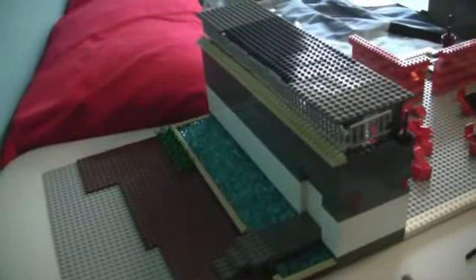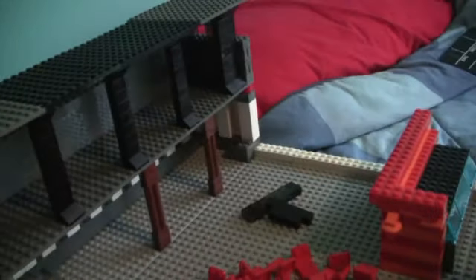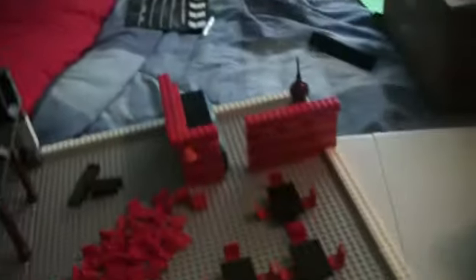I'm actually working on this little base — kind of a jail. I haven't done too much with it yet. I have jail doors and I'll go in each cell, but I still have to work on that some more. These are all my instructions — I save all of those.